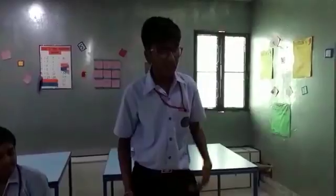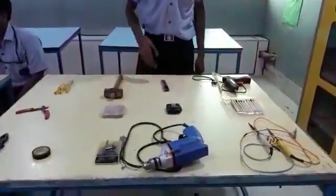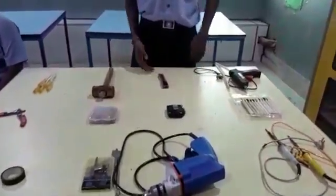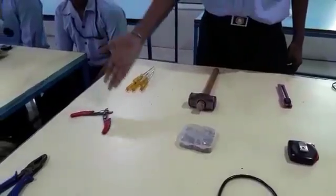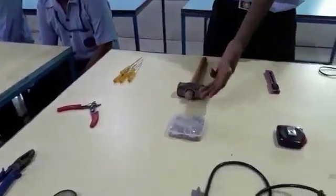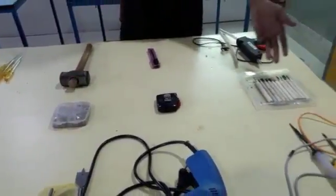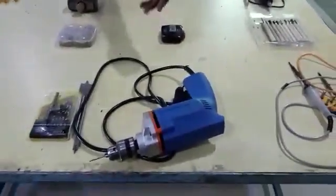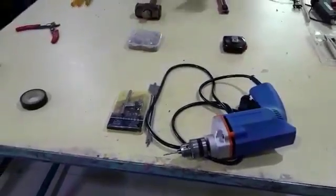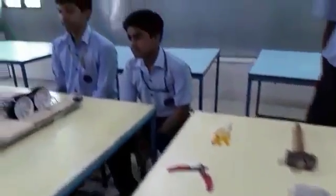Today I am going to tell you about the tools which we have used: the hot glue gun, the paper cutter, hammer, screwdriver, wire cutter, nut and bolts, measuring tape, chisels, soldering wire, drill machine, drilling bits, tape, and plywood.